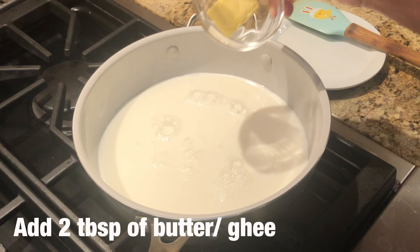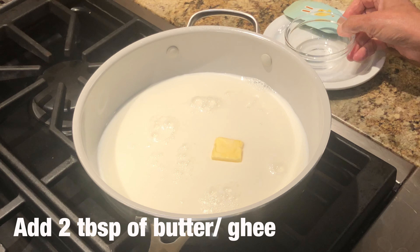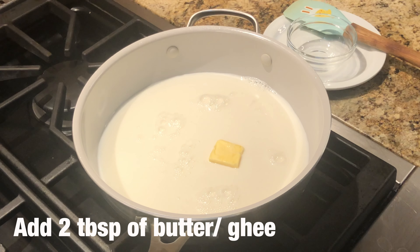Now we will add 2 tablespoons of butter or ghee — it depends on you. We will boil it on high flame.